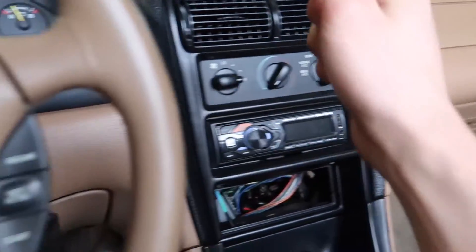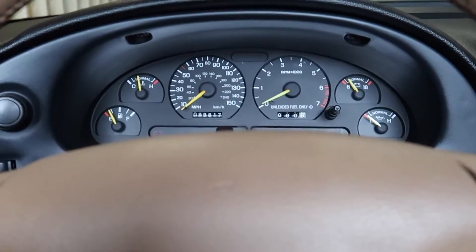The next thing we're going to do is get in the car. You want to make sure that your car has gotten up to operating temperature before you do this test, because the engine needs to be warm to get accurate information. We're going to turn the car on, make sure the AC is off, and keep the clutch to the floor the whole time.